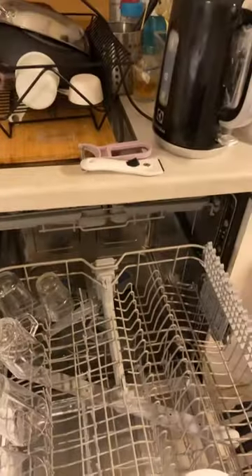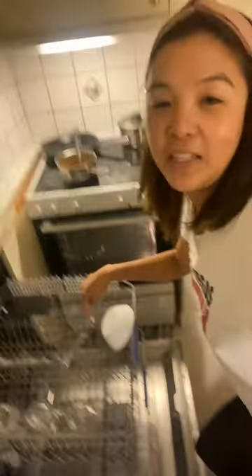Hi guys, welcome to my channel, it's Mom Shebe here. In Sweden we are so lucky that we have this machine. So when you have lots of dishes in the sink you can just put it in.